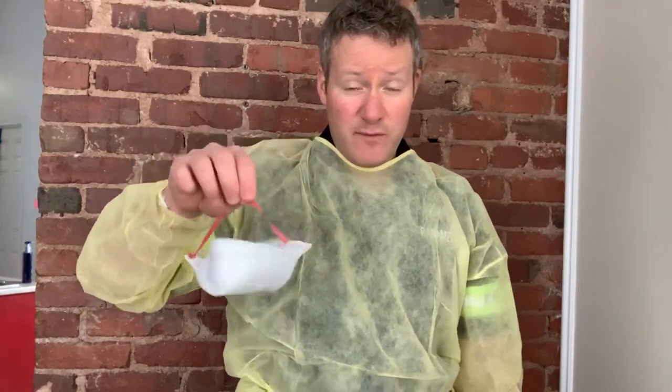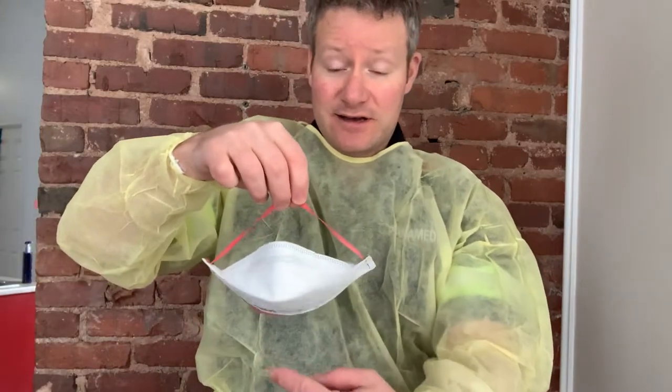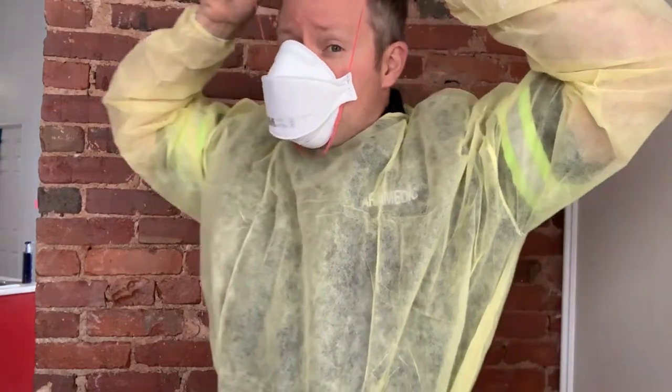The next thing we put on is a mask. Hopefully you've been mask fit tested already. You notice without my gloved hand, I'm holding it by the band here. You have to practice this a few times, but the goal is not to touch any part of the mask with my fingers initially. I'm going to take this and bring it down, catching at the bottom of my chin, and bring the top strap around and place it over the level of the ears.